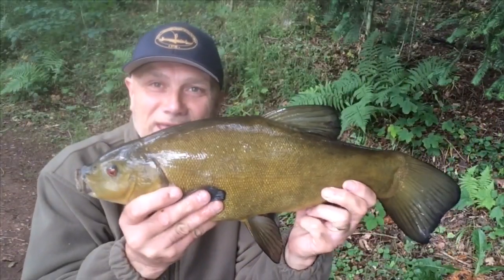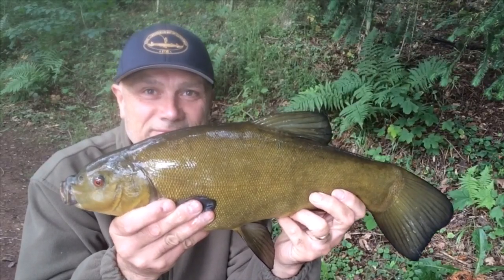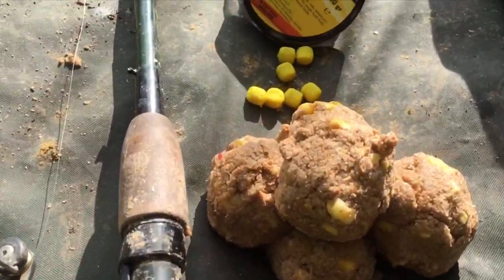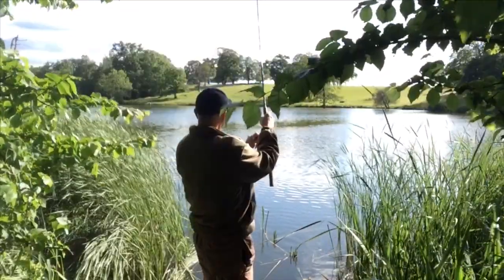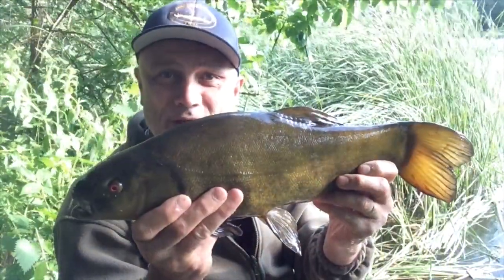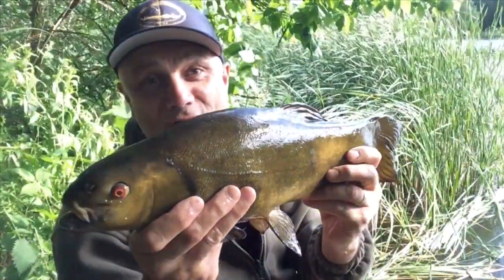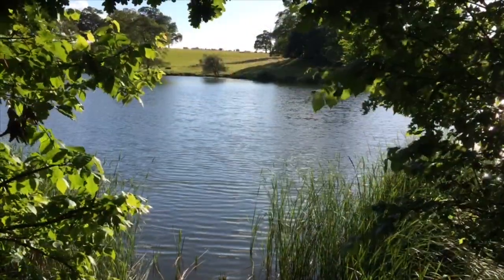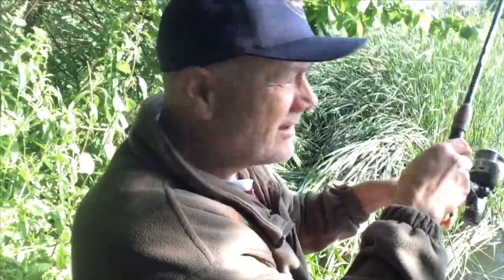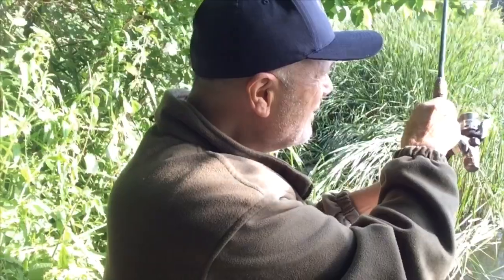Off the mark with a nice tench. It's a beautiful evening — fish like this are the icing on the cake. I recast and as soon as the bait hit the deck the rod pulled around. In fact I thought I must have caught it because it was so quick — not complaining there. It's another nice tench and hopefully I'll show you that in a moment or two.